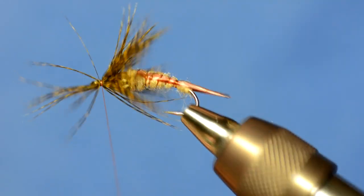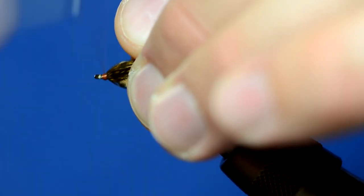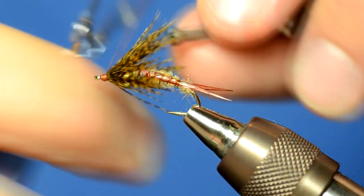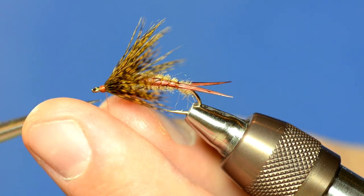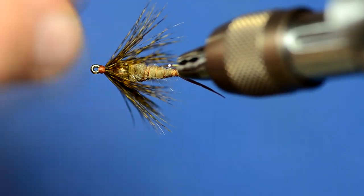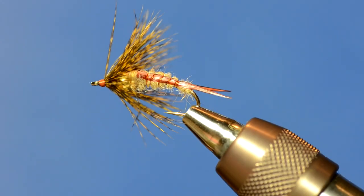We've got some escapees and stragglers — just fold them all back and you should be able to get a really small head on this fly. And that's the Twitchy Chicken, a really simple stonefly pattern that you can tie in a wide array of different colors.